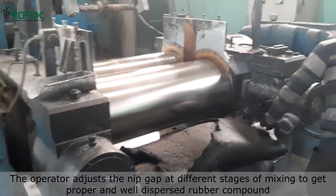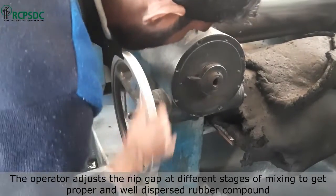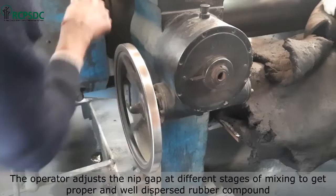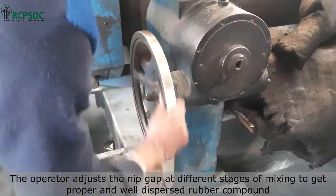The operator adjusts the nip gap at different stages of mixing to get a proper and well-dispersed rubber compound. Initially it is set to the higher side, and as the compound becomes more homogeneous, the nip gap is reduced. The operator should take help of the supervisor to decide the correct nip gap.